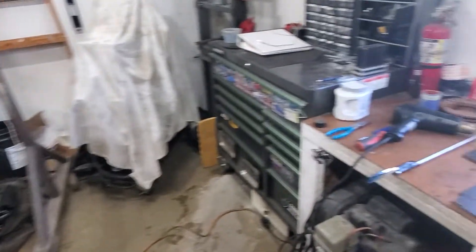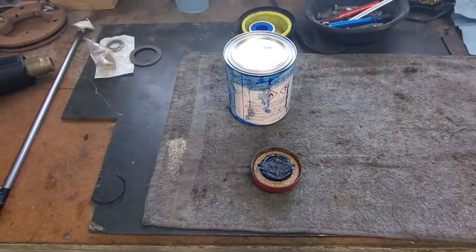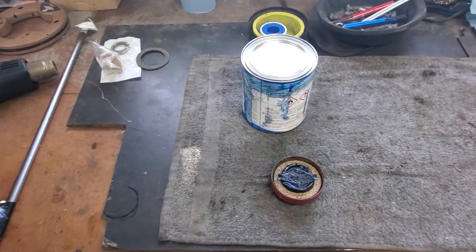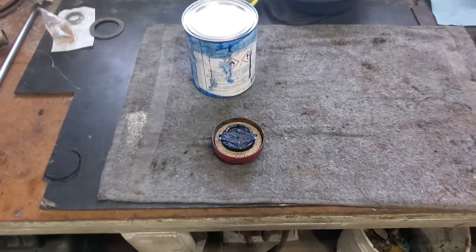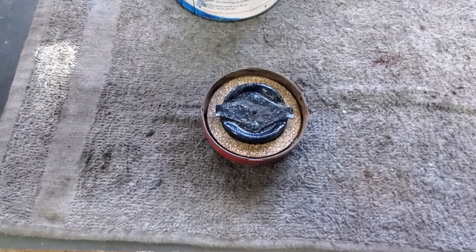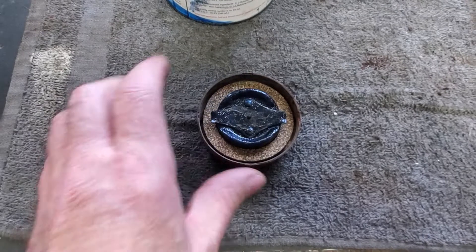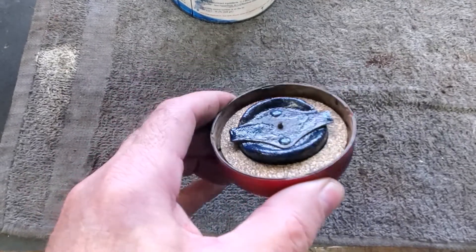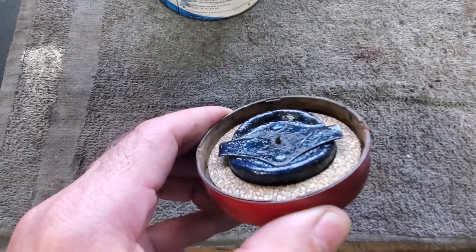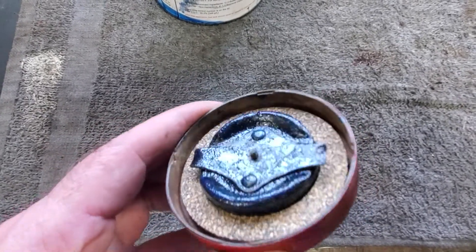We got perhaps a quarter cup out of the tank. I even stuck my finger in it and coated the top of the gas cap, being very careful to stay away from the little air vent. It coats the metal and then it will dry hard, probably in three or four days. We're just going to let it sit — we're in no hurry.